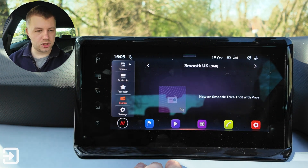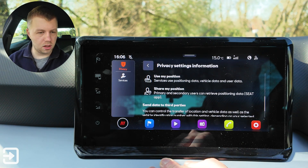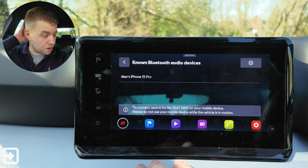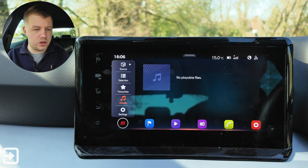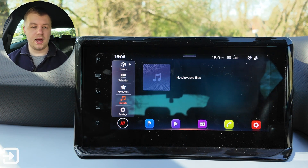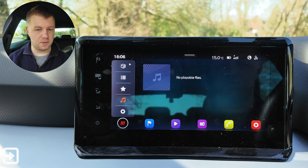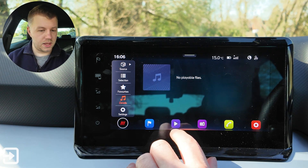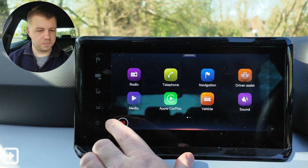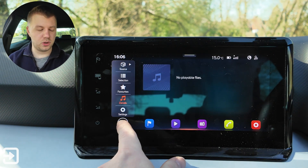Internet radio I haven't managed to get working properly — it says currently unavailable, and checking service management confirms internet radio doesn't work on this particular car. Bluetooth is also disconnected at the moment as my phone is connected via Apple CarPlay and Wi-Fi. My media allows you to plug in a USB device at the bottom to access files completely offline. You'll notice every time my hand gets close to the touchscreen, extra gesture icons appear — a nice extra feature. That's the radio app.